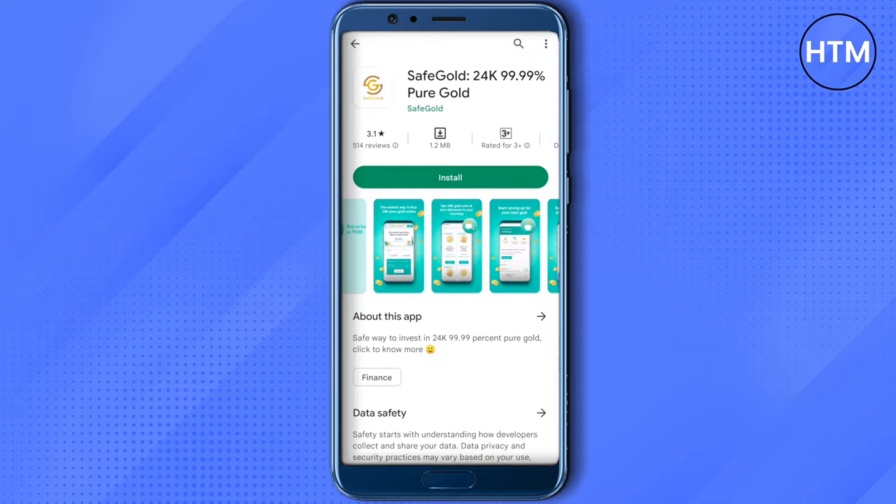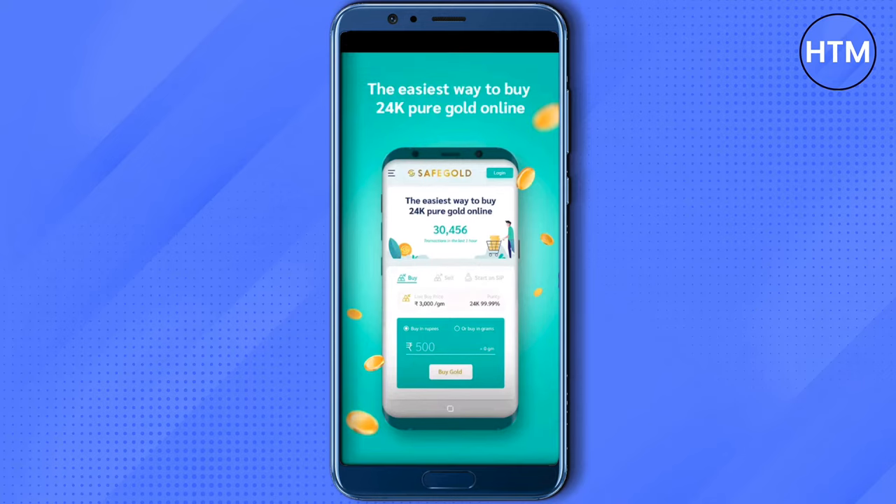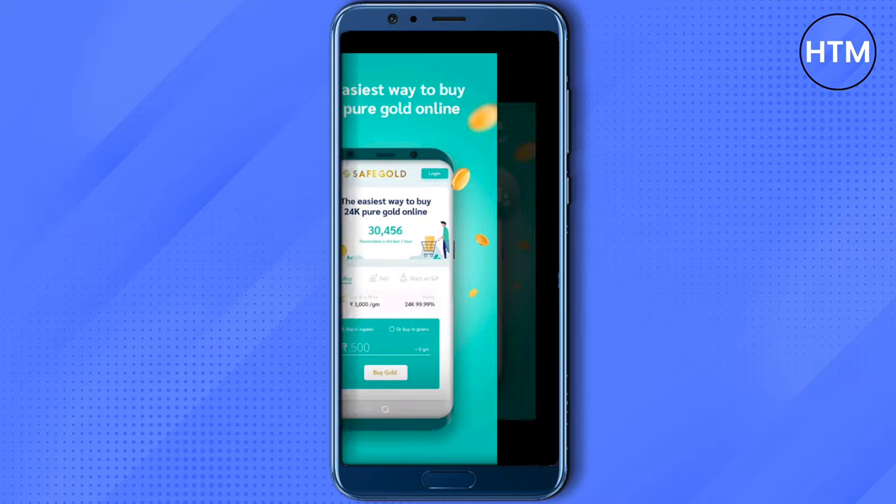After purchasing the gold, you need to sell that particular gold. That amount will then be sent to your bank account. This is the way you can use to convert your Amazon gift card to cash.